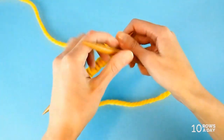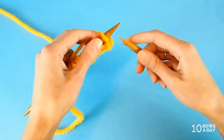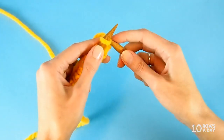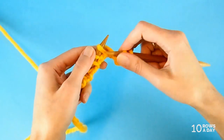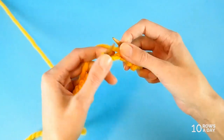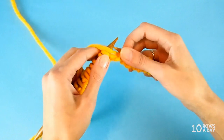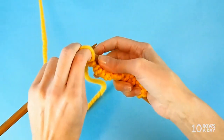Now turn your work — we are still working back and forth, not in the round yet. In this second setup row, we're going to knit one stitch the usual classic way, then slip one stitch with yarn in front. Knit one stitch, bring the yarn to the front, slip. Knit — this time the usual way, inserting the needle from left to right. Knit, slip, and keep going until the last stitch of the row, then purl the last stitch.